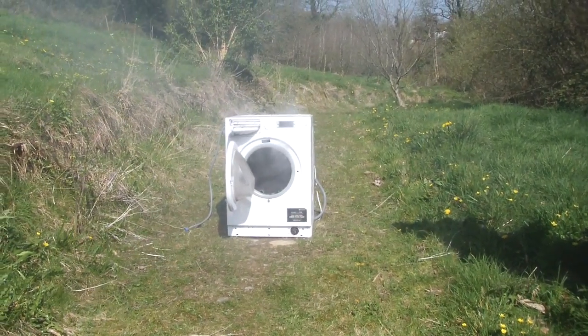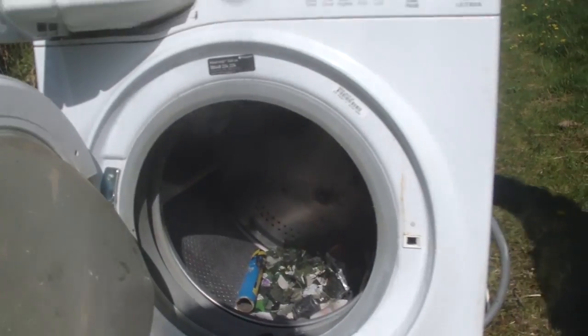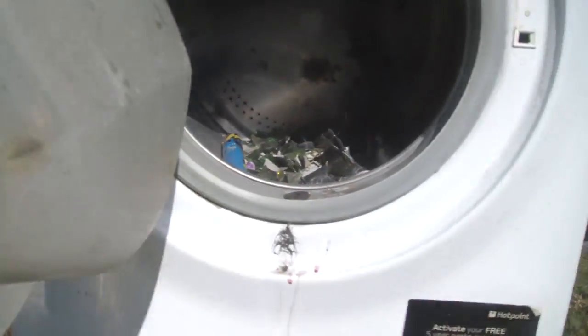Do you think it still works? They're fried. Do you think all the electronics are fried now? No. It's difficult to sort of see in there. There's explosion marks.